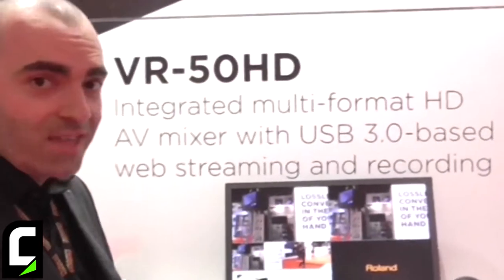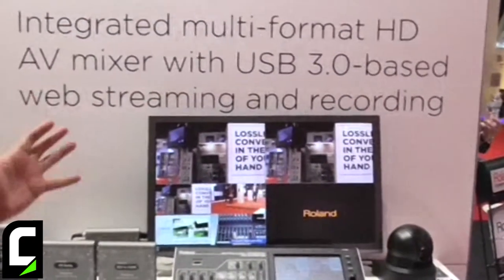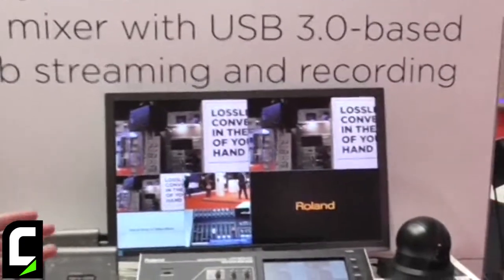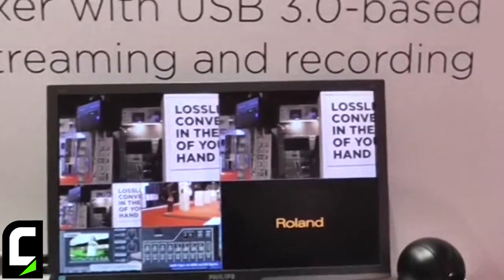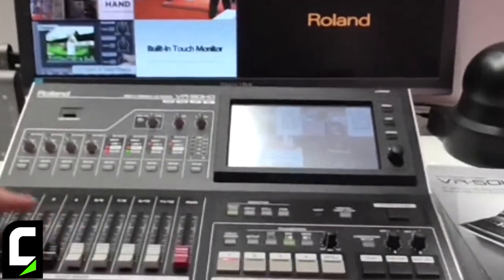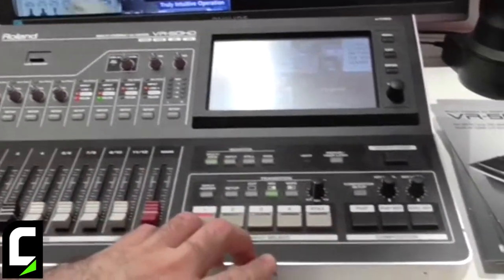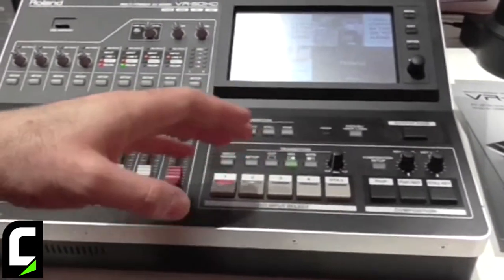It's an integrated multi-format HD AV mixer with USB 3 for web streaming and recording. It features a simple setup with four mono audio channels and four stereo audio channels.